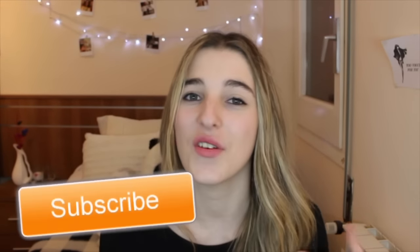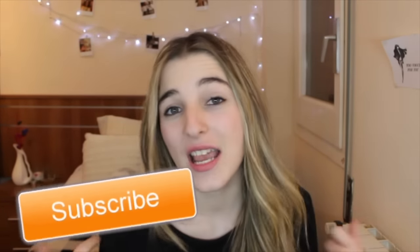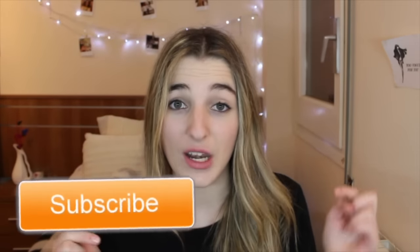I hope you enjoyed this video! If you did, make sure to give it a big thumbs up. If you are new to my channel and you enjoyed my videos, you can subscribe by clicking down below. See you next week in another video! Bye!